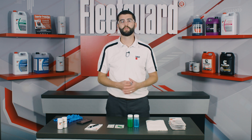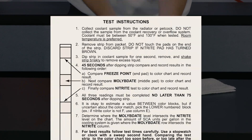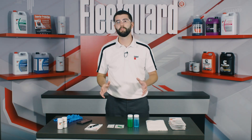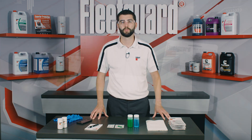These results can be used in conjunction with the instructions that came with the test strips to determine what adjustments or maintenance, if any, are needed for maximum heat transfer and corrosion protection from your Fleetguard coolant. We won't dive into the interpretation of test results in this video, but click the link in the video description below for a separate video that shows how to interpret your three-way test strip results.